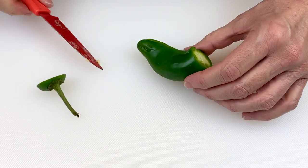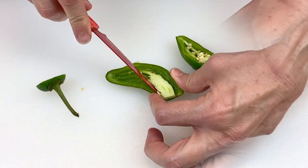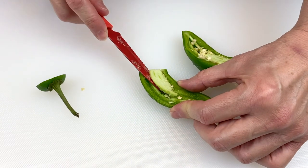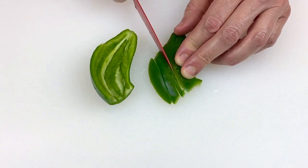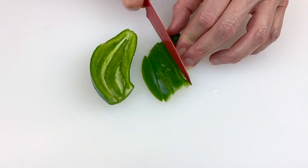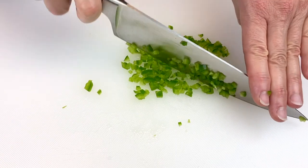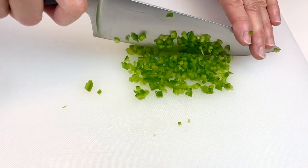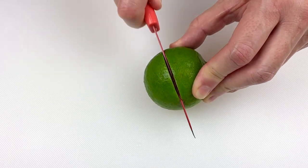First we're going to start with the jalapeño. Go ahead and cut the jalapeño and take out the insides and the seeds — those can make it extra hot and we don't want that, we just want to add some flavor. We're going to use half of the jalapeño in this recipe. If you'd like, you could use the whole jalapeño, but we really liked it with half — it added the perfect amount of flavor without overpowering the guacamole. Continue finely chopping your jalapeño and then place it into your bowl.